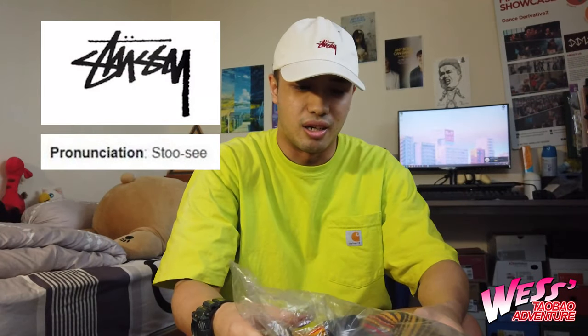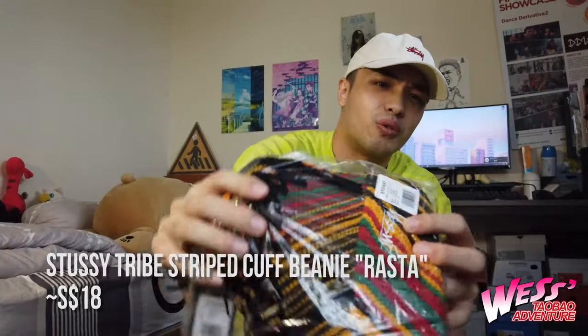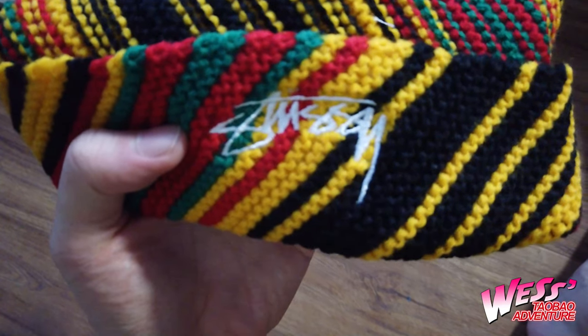Next we have a Stussy beanie. The colour sort of reminds me of a Jamaican colour scheme. It's a very nice wool knitted beanie with the signature Stussy logo at the middle. It doesn't look too thick either, so definitely can wear it a lot more.